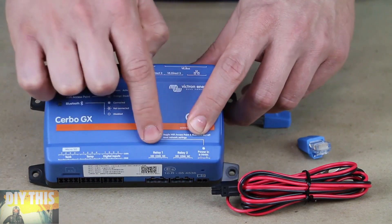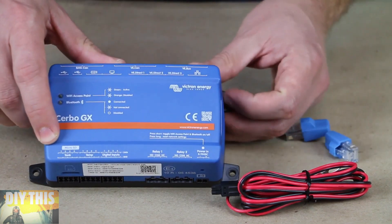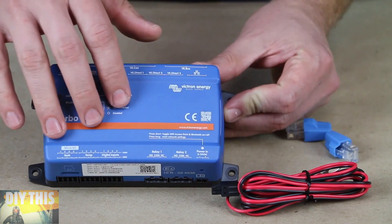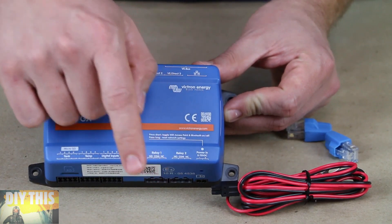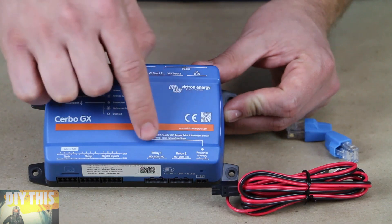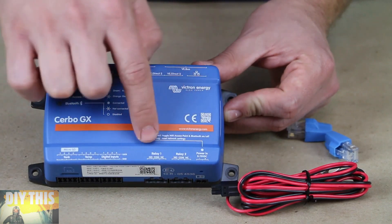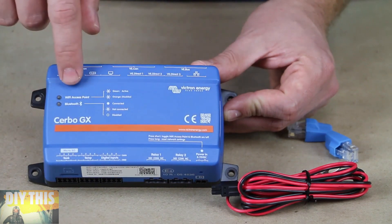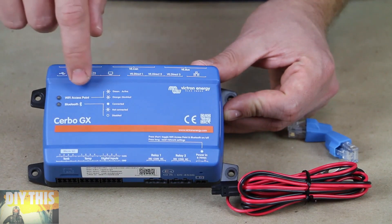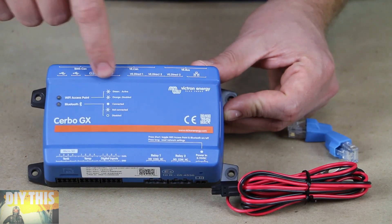For the relays, you might program it so that when the battery is down to 20%, it sets off the relay and turns on the engine or turns on a generator. You can control external devices with those relays by programming it to trigger them under certain conditions. On the front, we have indicator lights for Bluetooth and Wi-Fi to tell you what those signals are doing.